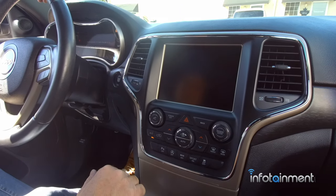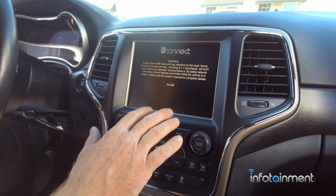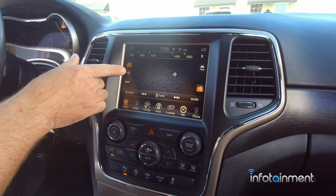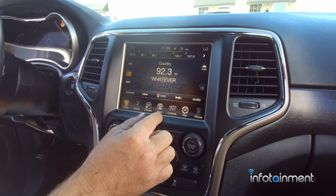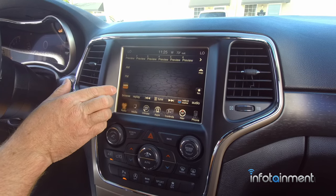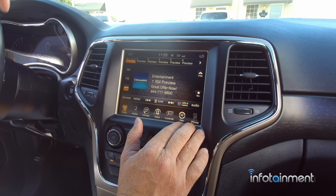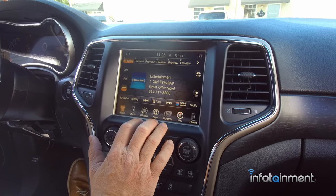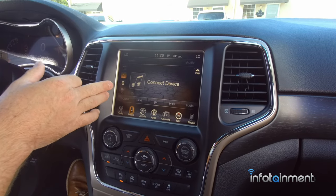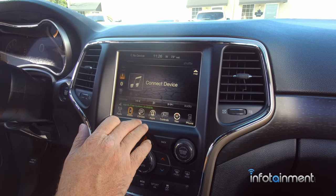With the bezel installed and all buttoned up, turn the vehicle on. Right away you notice the nice big 8.4-inch screen - a huge upgrade from the RA2. Within the radio softkey you have AM/FM. The RA4 also has HD radio and Sirius XM. Tune to channel 0 to find your satellite radio ID, or find it through the setup menu. The media button gives access to USB, AUX, and Bluetooth streaming audio through your media hub in the cubby.